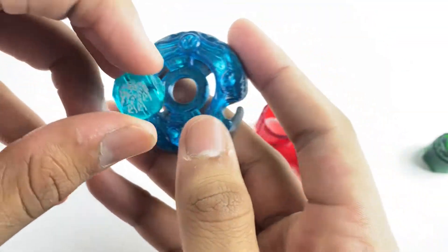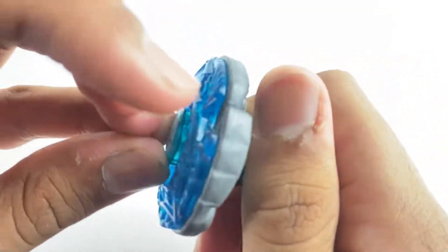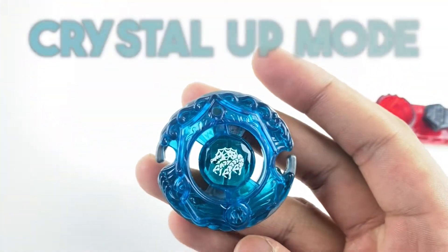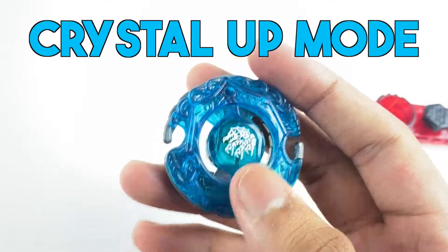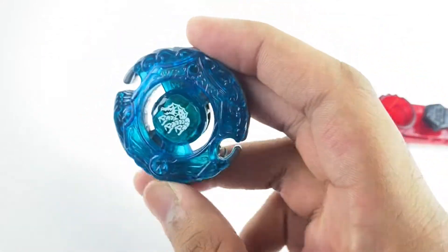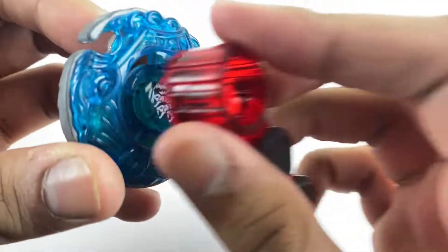To get the other mode — Crystal Up mode — all you do is flip this over. The face bolt goes on top instead of the bottom, and the track and tip go on the bottom instead of the top. Put it together and it is fully functioning. Here is Crystal Up mode for Guardian Revisor, and it actually looks really cool with this face bolt on — this blue, it's like a turquoise, just like the face bolt.